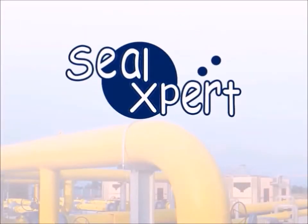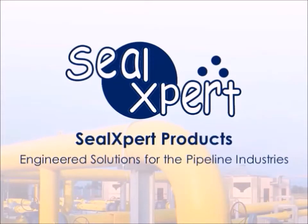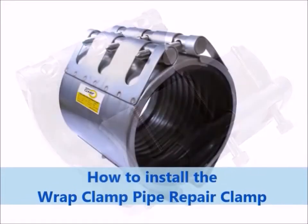Welcome to Seal Expert video presentation. Today, we are going to show you how to install the wrap clamp pipe repair clamp.